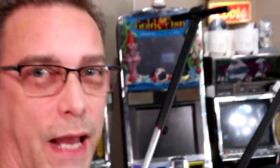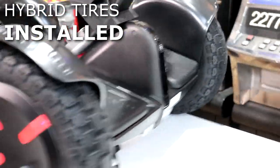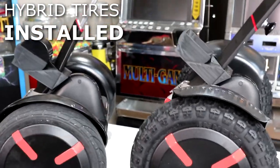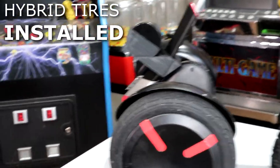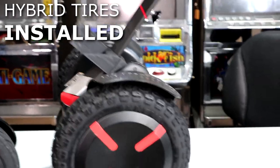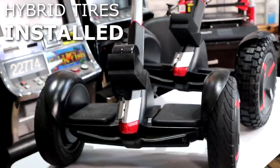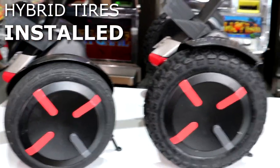All right guys, I got it — this is the hybrid tire on the Mini Pro now, compared to the original. It looks tough with the higher fenders and everything. I didn't want to get the more aggressive knobby tires because I felt that would take away from the smoothness of the ride. I got these hybrids — a good in-between tire. The original is good for asphalt and sidewalks, anything smooth. The hybrid should be good for asphalt and sidewalks, and then going into dirt, gravel, or grass. So let's take these outside and give them a test.